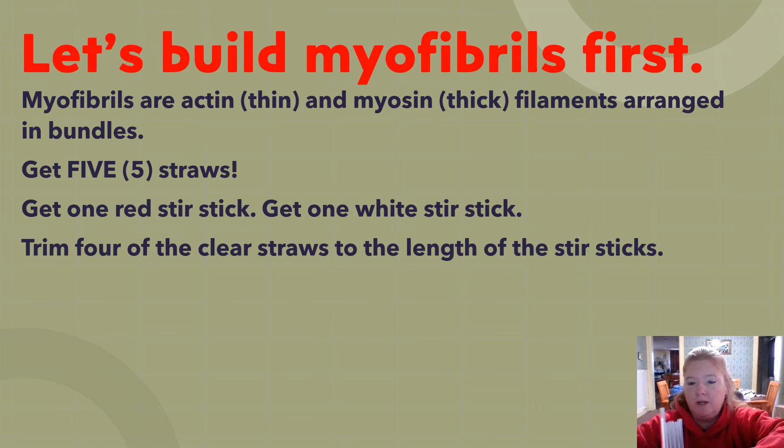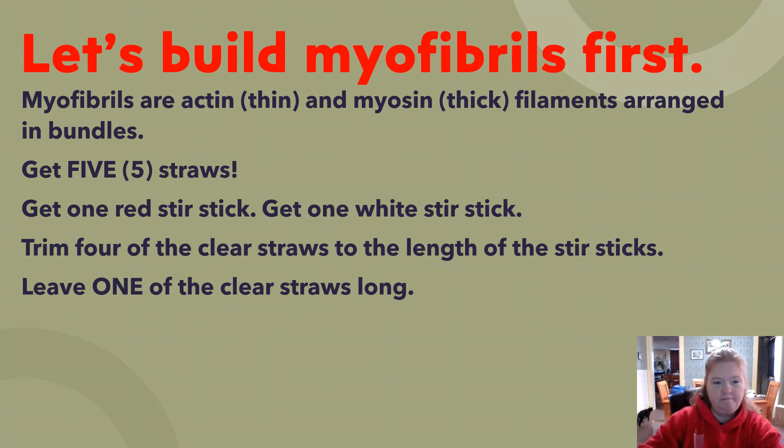When finished, there should be one clearly longer clear straw. The other clear straws are trimmed roughly to the length of the stir sticks — it does not have to be exact. There should be one obvious straw that is longer than the others, leaving one of those straws alone.